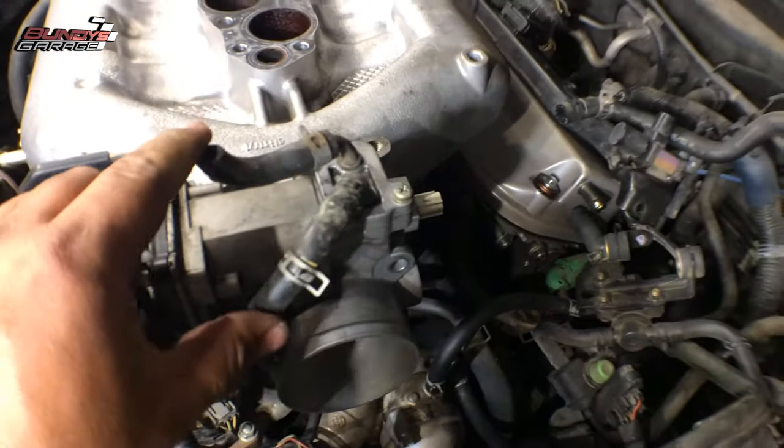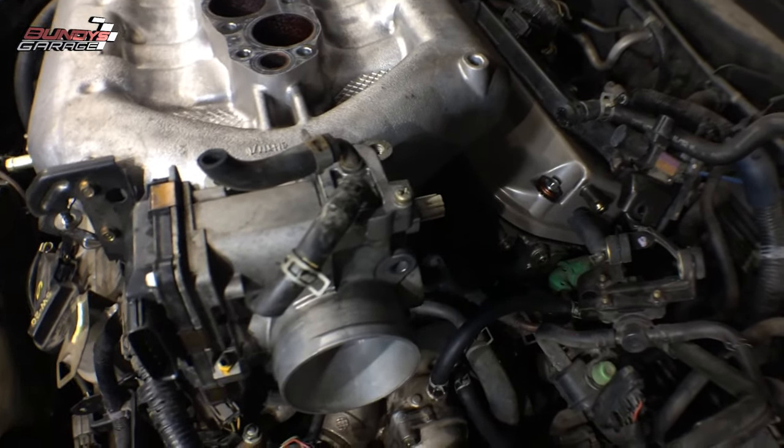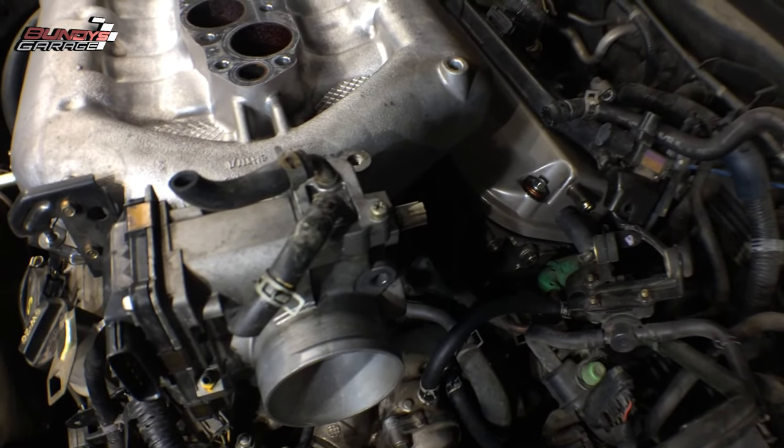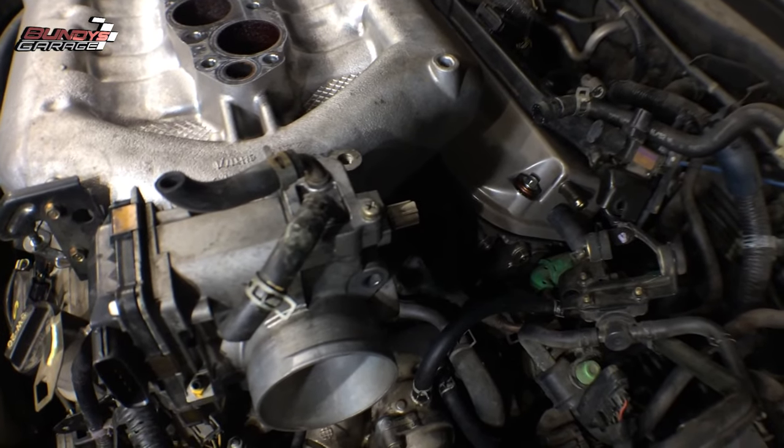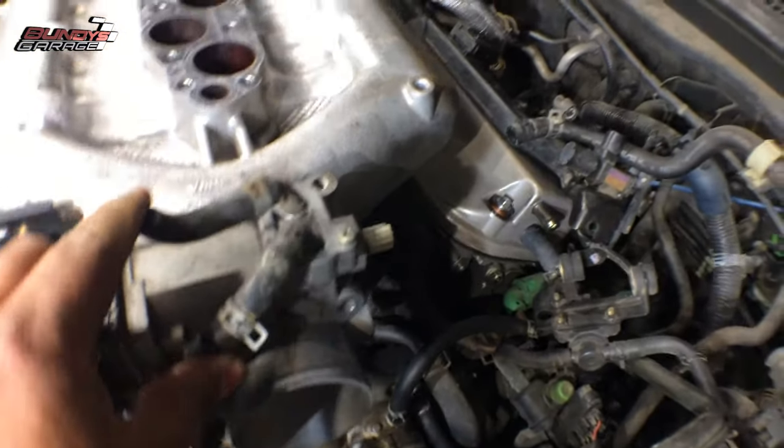I actually cut these lines because I had to do valve cover gaskets, spark plug tube seals, and adjusted the clearances on the intake and exhaust valves. What I want to show you is I just cut these off, and you guys can do the same thing.